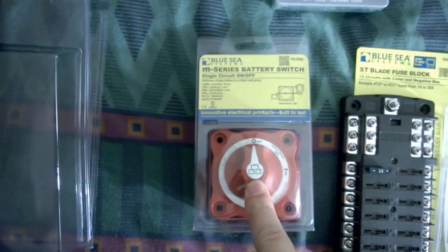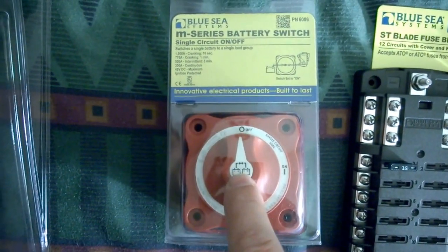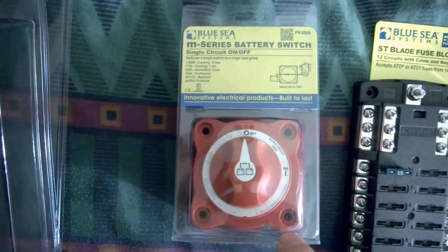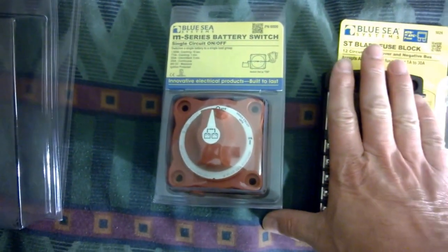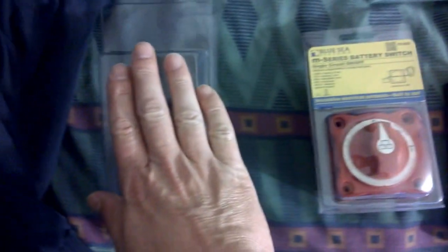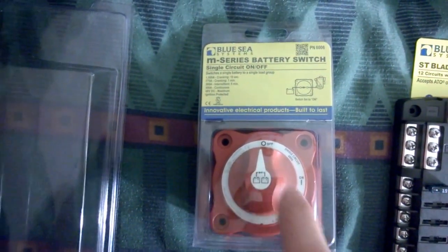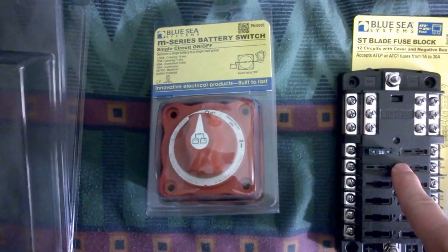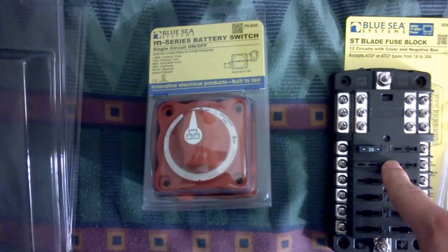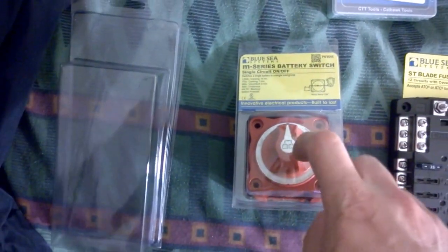I have one of these now and another one is on the way. I already have this one marked for batteries right here. This is going to be the engine batteries — the battery bank inside goes in between them. It will stay in the off position, and if the engine batteries or any batteries go dead for any reason — say you leave the lights on or anything like that — then I just hit this, turn it on for 30 seconds, start it, and shut it off.